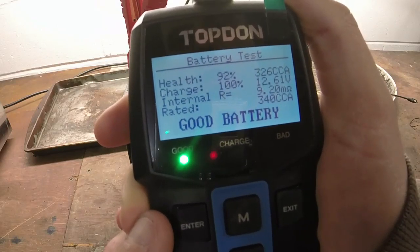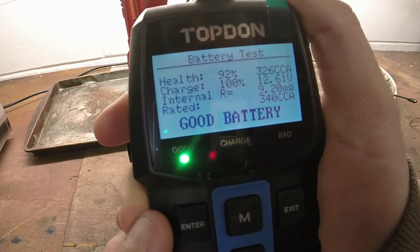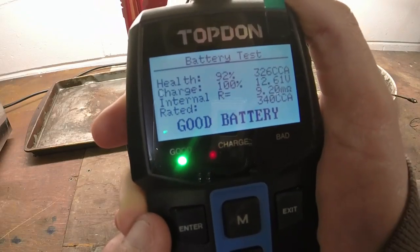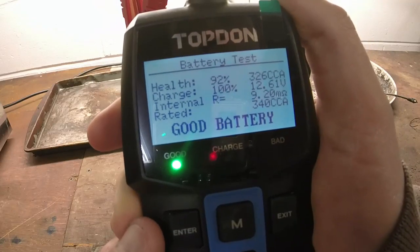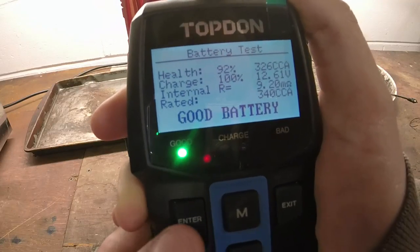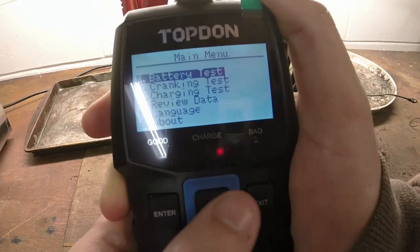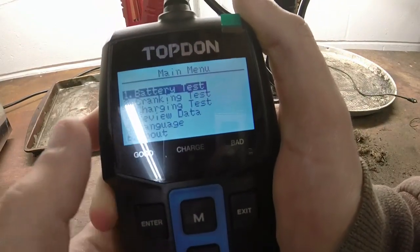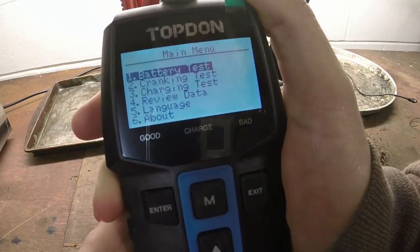I like this a lot. Health: 90%. Charge: 100%. 340 cold cranking amps rated, still has 326. 12.61 volts, 9.2 milli-ohms of resistance. So that's really cool. You've got a cranking test, a charging test, and you can review your data and all that stuff too.